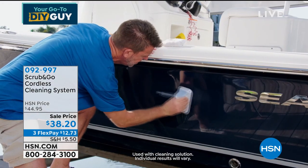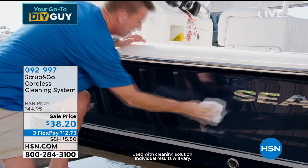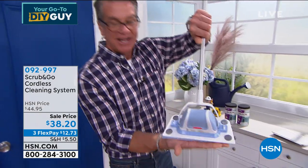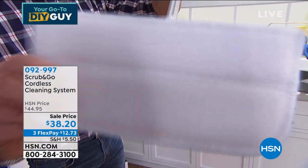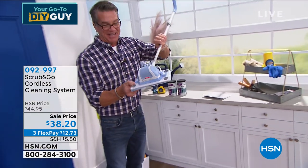It comes with the extender handle as well. Watch it go — look at that scrubbing action! I bought this for my shower to do the lime scale. It's perfect every time.